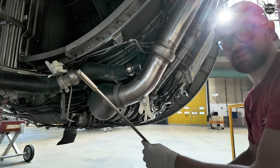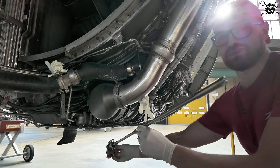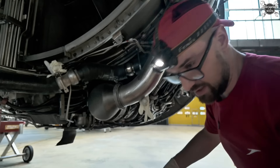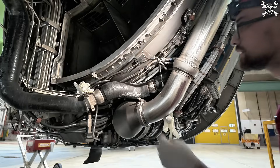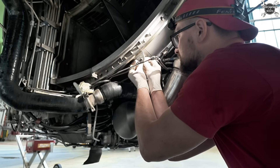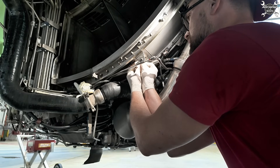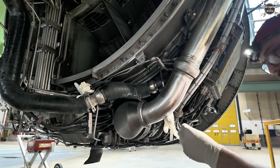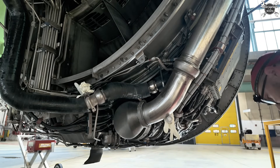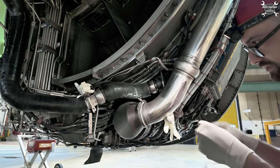Here is our speed sensor. We can now install the other one — we need to replace the ring. Hold the old one out, discard it, and install the new one.